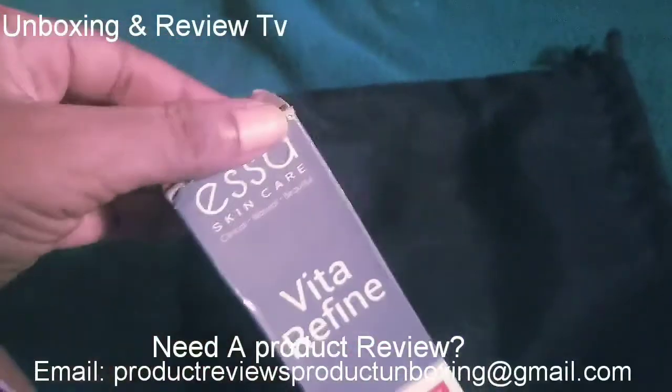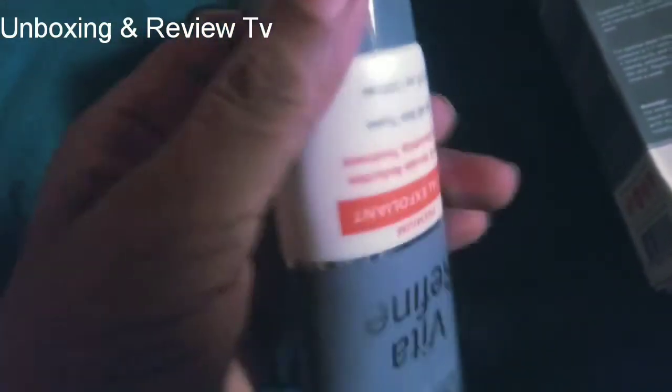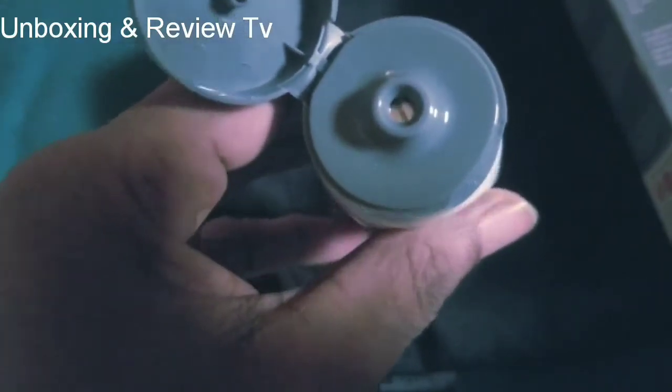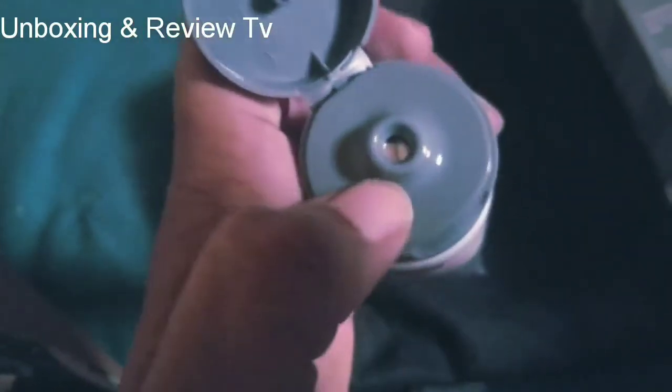So what you have to do is bring it out from the box, out from the packet, and then you open it. You put a little bit of it in your palms and then you rub it on your face. Remember that before you rub this, you need to moisten your face first before you apply it.